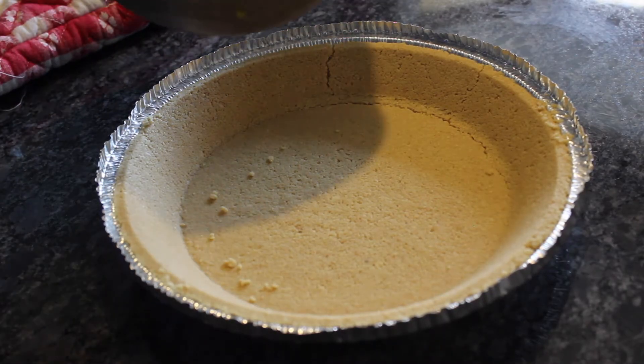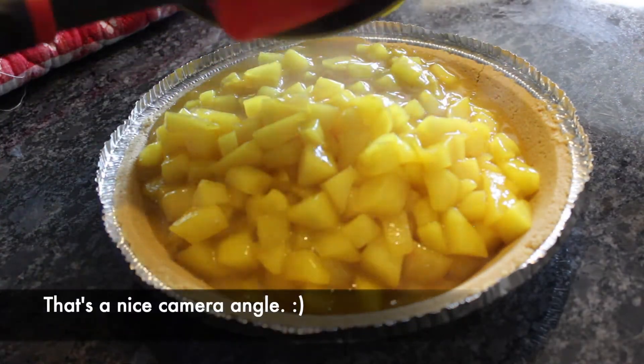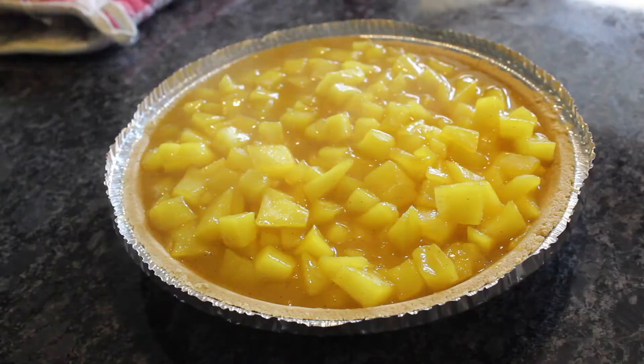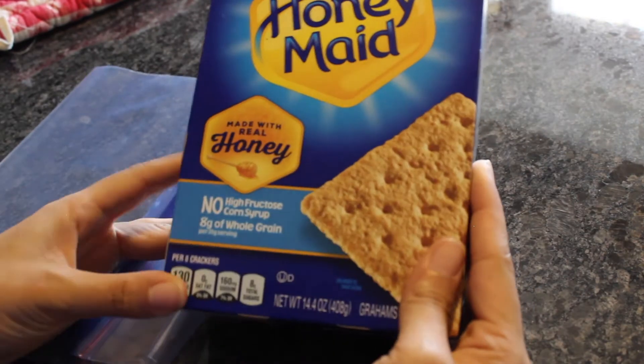Cook and stir for about two minutes or until the mixture is thickened, kind of like syrup. Remove from heat. Next, you're going to spoon your filling into the crust while it's still hot. Then allow it to cool on the countertop. Once it's cool, cover your whole pie with aluminum foil and refrigerate overnight.